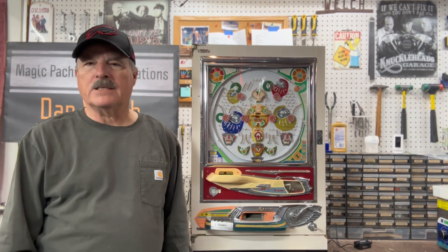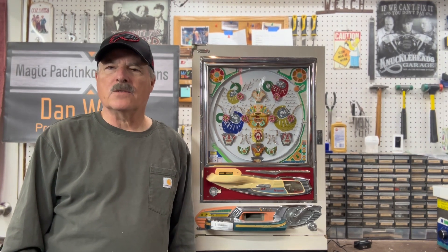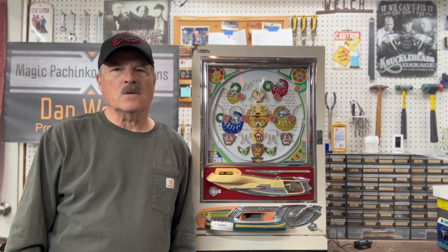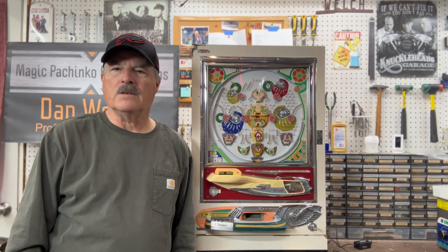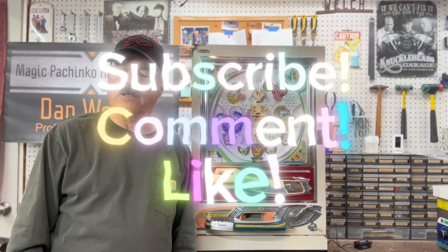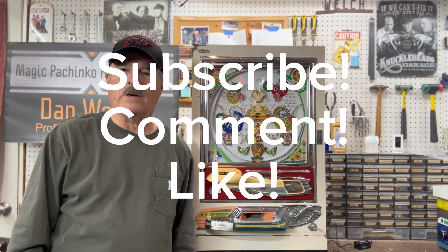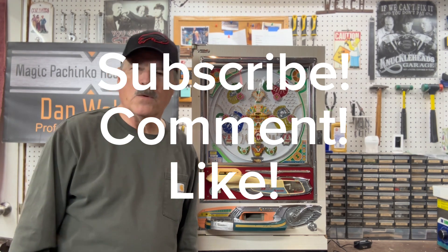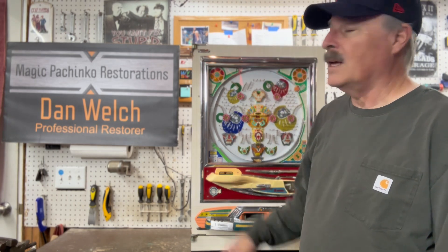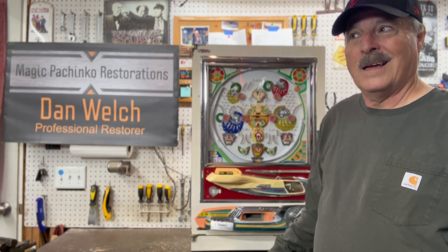Hi guys, this is Dan from Magic Pachinko Restorations with another short video on a vintage pachinko machine. I just got a new phone so I'm trying the cinematic version of the videos. If you have any comments please leave them, if you haven't subscribed already to the channel please do so, and as always magicpachinkorestoration.com is the website where you can find a lot of information about pachinkos and some of the work that I've done.